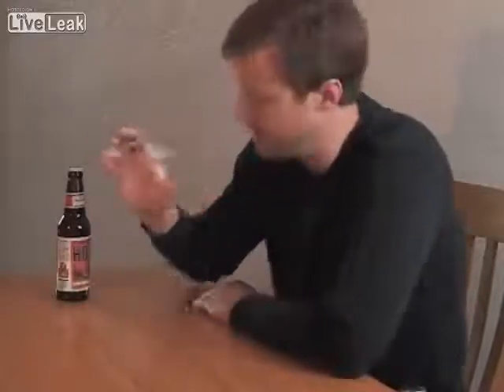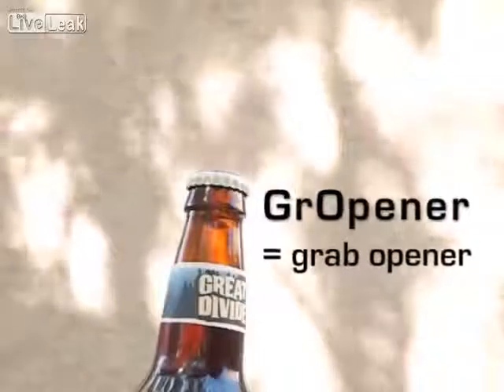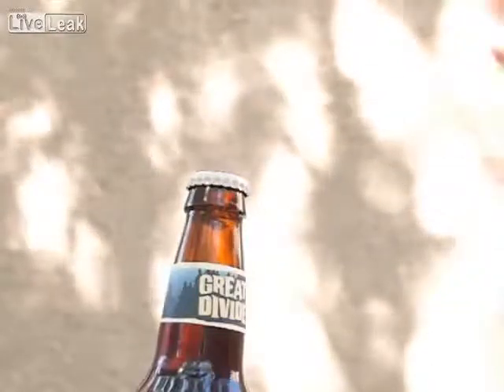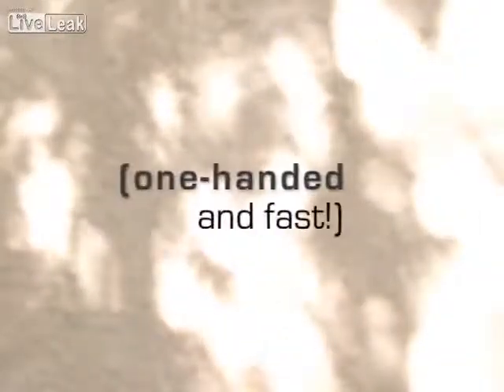Hi, I'm Mark Manger and this is my invention, the Gropiner. The name Gropiner comes from Grab Opener. It has a unique way of working — it uses motion and force from the act of grabbing the bottle to achieve the additional result of removing the cap.